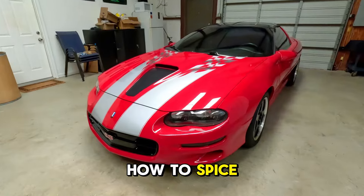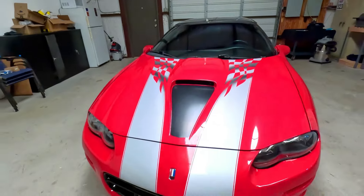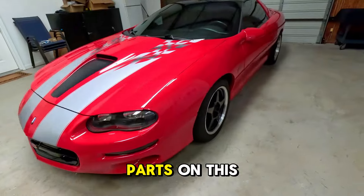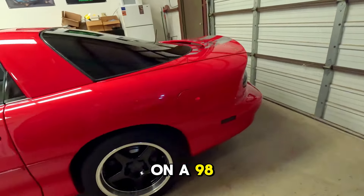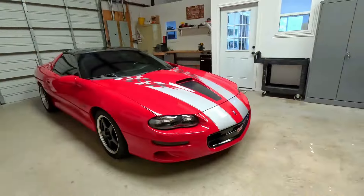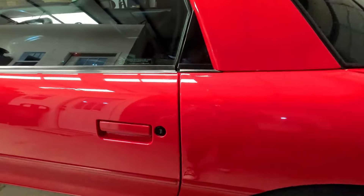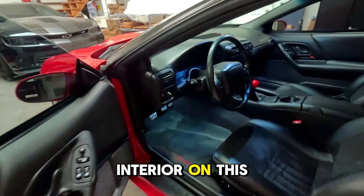Today we are going to show you how to spice up your engine compartment on your 4th gen. We are going to show you some parts on this Camaro and we will also be showing you some parts on a 98 Trans Am. But first, let's check out the interior on this beauty.